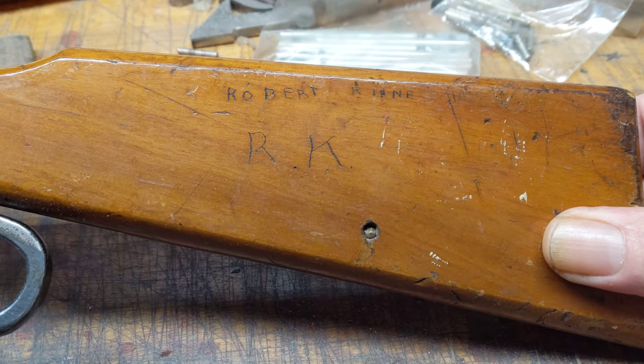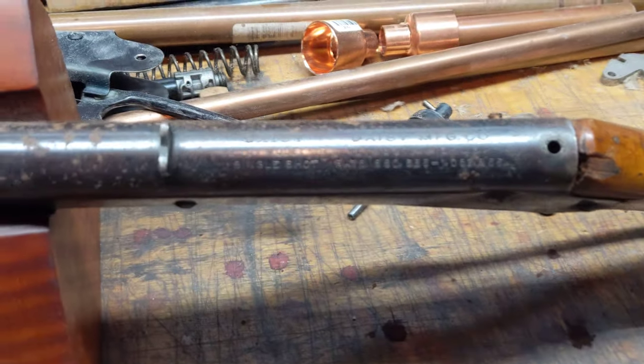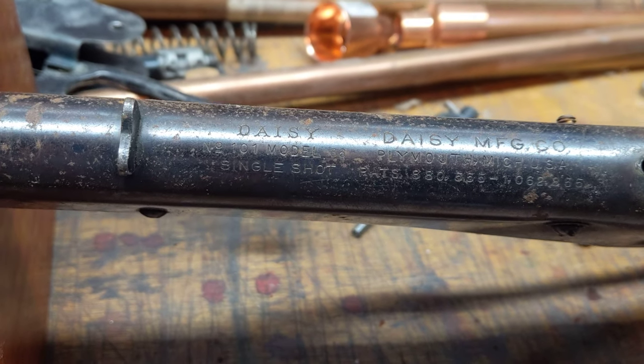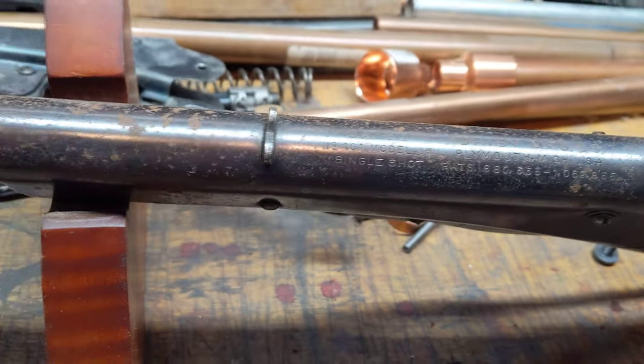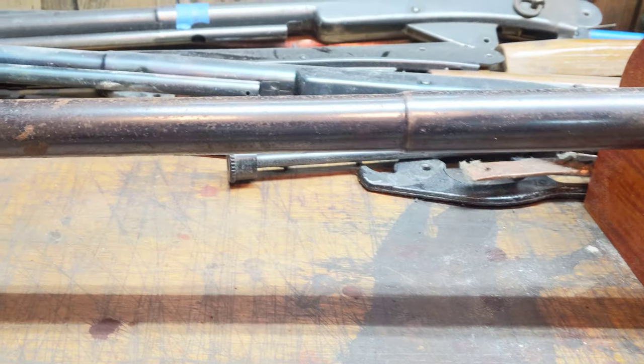This is a Daisy number 101, model 36, as you can see on the roll stamp there. It's an ancient Daisy. This gun is probably a 1936-37 because it's got the dual roll stamps and a cast iron lever.